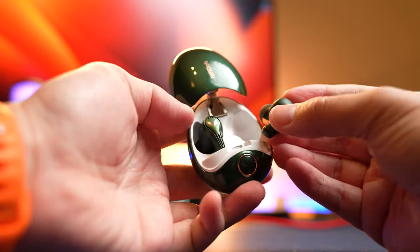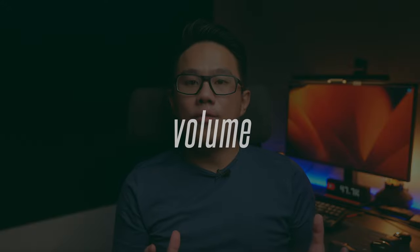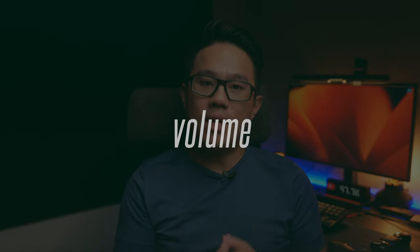Charging the earbuds is extremely fast at 45 minutes, and the case takes 1 hour to fully charge. A comfortable listening volume for me starts at around 50%, which also means you can play these at extremely low volume — good for white noise when trying to sleep. The earbuds start to get loud at about 70%, and anything above that is too loud for me. Volume potential here is good, especially for those who like their music loud.